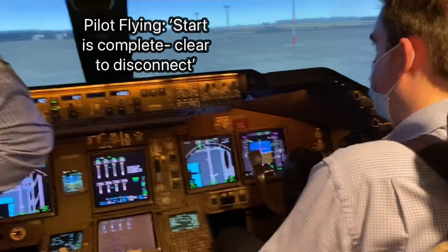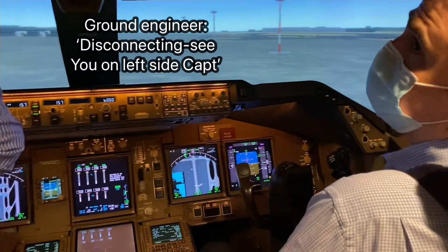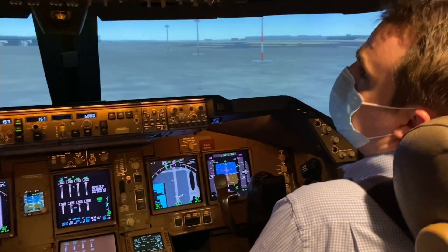Cockpit to ground. Go ahead. Start is complete, you may disconnect. Disconnecting — I'll see you on the left-hand side, Captain. Signals on the left, bye-bye. See ya, bye.